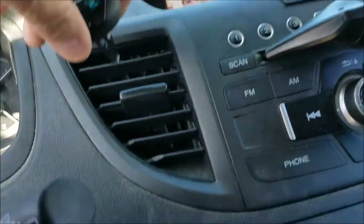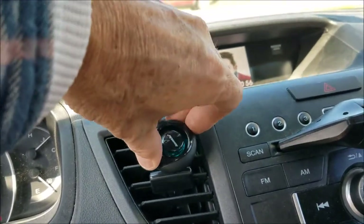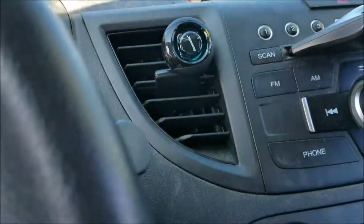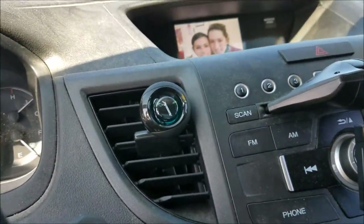Any angle you want. So I'm going to put it back on — I'll use the top second vent down. And that's it, now I'm going to shut the windows and see how it smells.